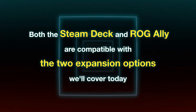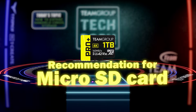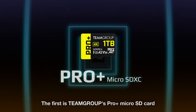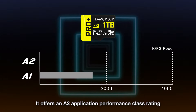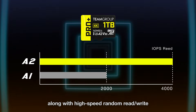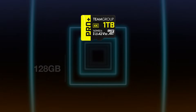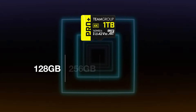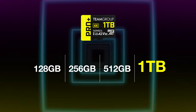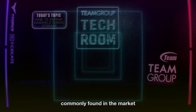Both the Steam Deck and ROG Ally are compatible with both expansion options. For micro SD cards, we recommend TeamGroup's Pro Plus micro SD card. It offers an A2 application performance class rating along with high-speed random read/write and superior IOPS. It comes in four capacities: 128GB, 256GB, 512GB, and 1TB — the largest capacity commonly found in the market.